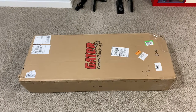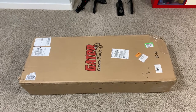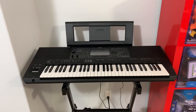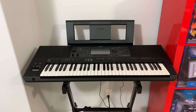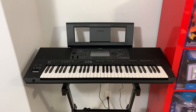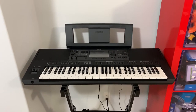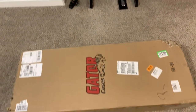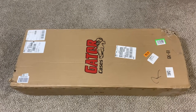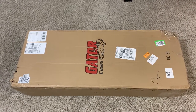Hi everyone, welcome back to my channel. I'm bringing you an unboxing of the Gator Cases GK-61, a 61-key lightweight keyboard case. Here is my Yamaha PSR SX-700 digital keyboard, which is a 61-key keyboard. It's portable but very heavy and very big. I can't carry it around like this naked, and I needed something to transport it safely when I play music during our bible study sessions. This is the one I chose — the GK-61 — hopefully it will fit the bill for portability, ease of transport, and protecting my quite expensive digital keyboard.